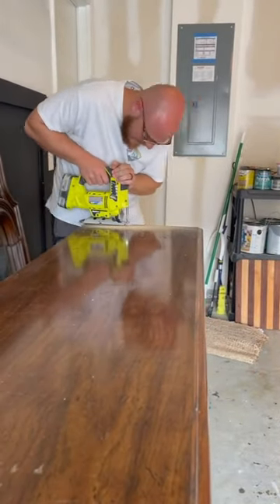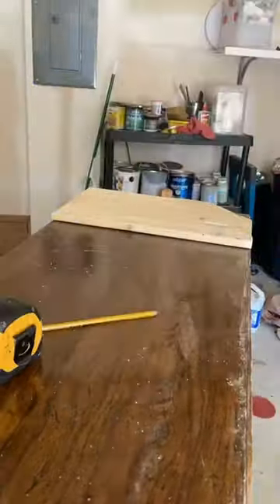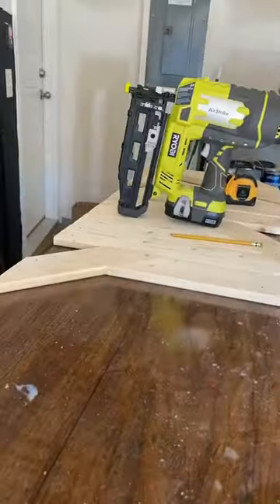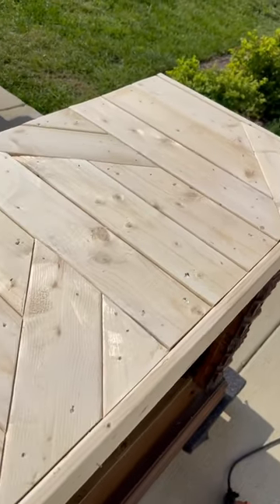The first thing you want to do is cut off all of the trim pieces to make every side square. I decided to try a weird design on this one, but no matter what pattern you use, all you have to do is lay your board down, mark with a pencil where it overhangs on each end, make your cuts and use the nail gun to fasten everything down.